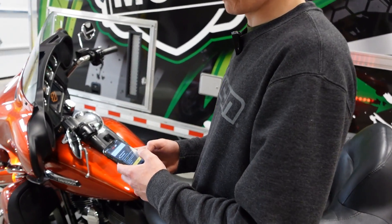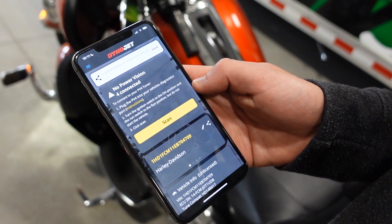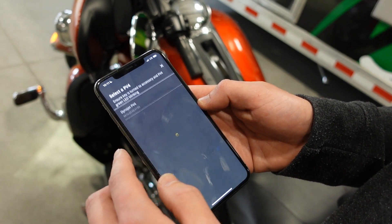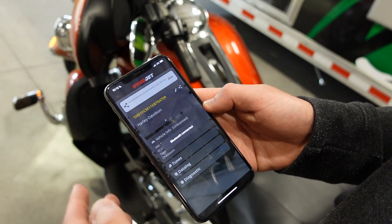From here all you have to do is log into the app. The easiest thing to do is make your account with the same email address you placed your order with. Here we're already logged into this account we're using. So we'll go ahead and click scan. The PV4 will appear — that's already plugged in — and we're connected.